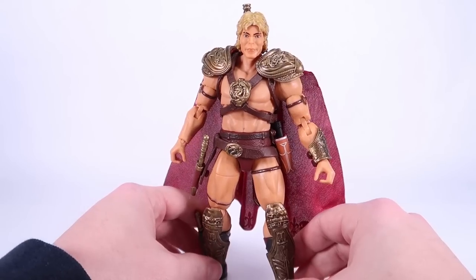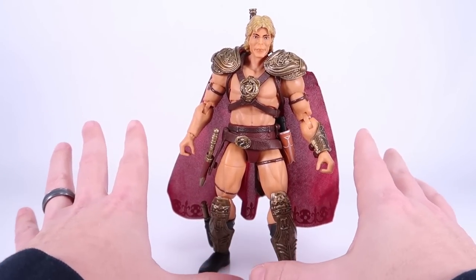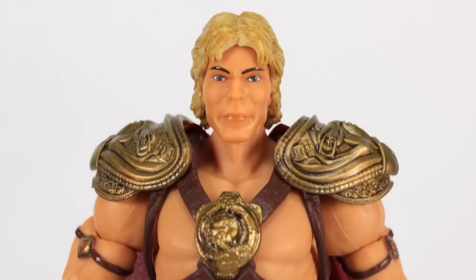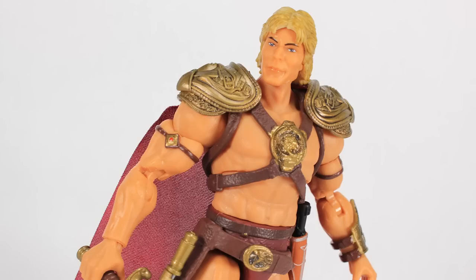So many figures these days feel like you have to warm them up just to move the joints — I hate that, and I definitely had to do it with this He-Man. Now let's talk about the head sculpt. It is definitely not Dolph Lundgren — Mattel went for some sort of a look-alike, and my speculation is that they only got rights to the costume. But it is not a good sculpt. It's a little weird looking and it really throws off the whole look of this guy.